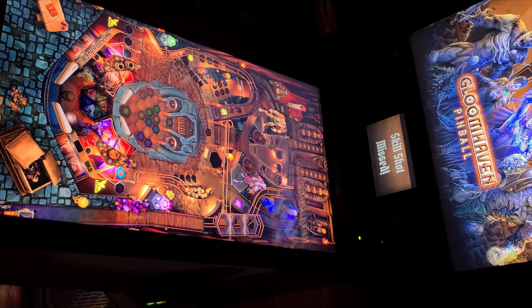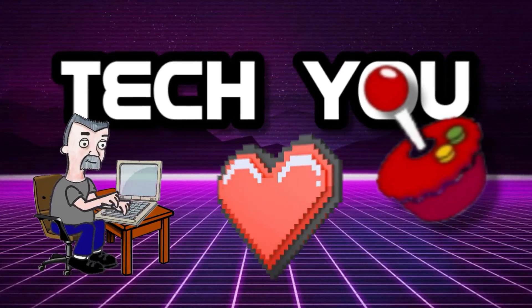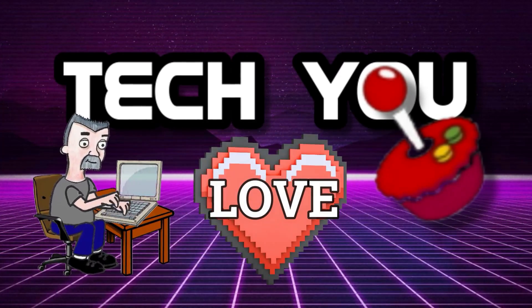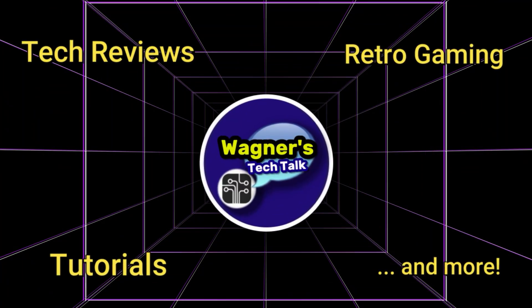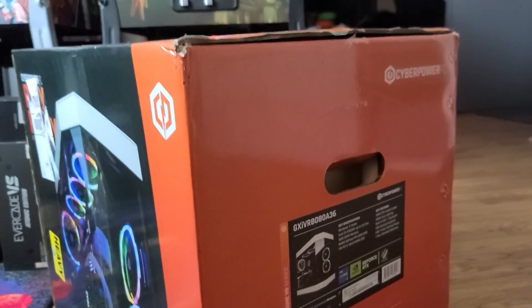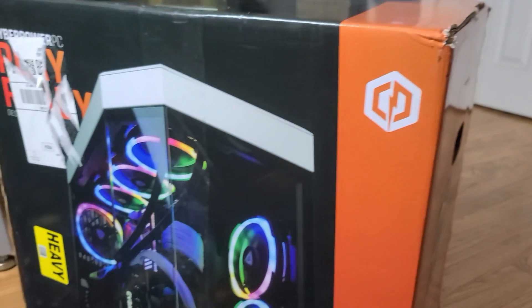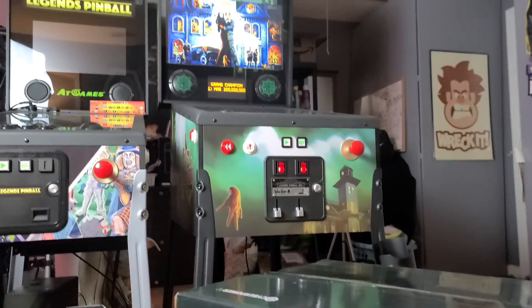I'm John, and welcome to Wagner's Tech Talk. My reason for picking up this machine was primarily focused on Virtual Pinball connected over OTG to the new AtGames Legends Pinball 4K P.